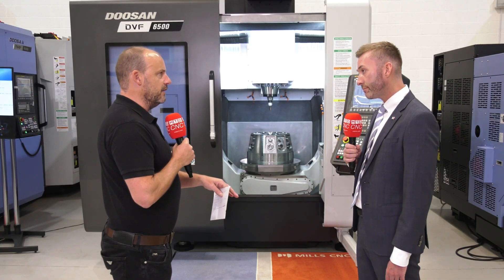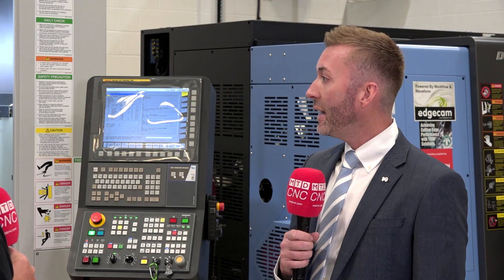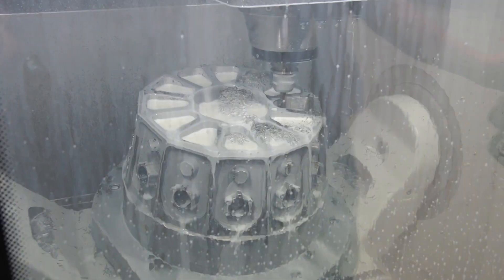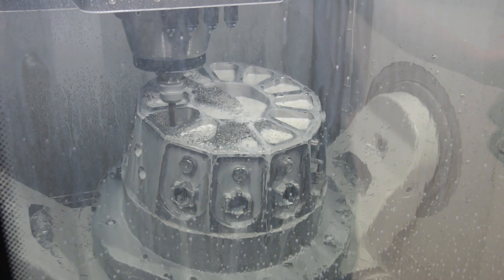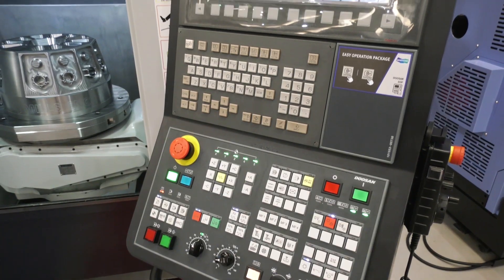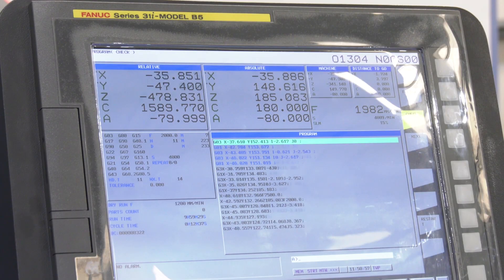That turning capability is quite important — it adds an additional element. Definitely. In my time with Mills, customers are really looking into five-axis turning and trying to get parts off in one process. This particular model has the FANUC 31iB5 control. We also offer it with the Heidenhain and the Siemens control.